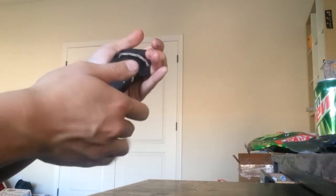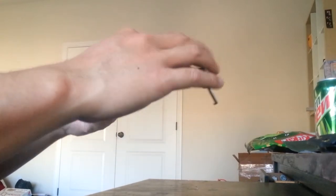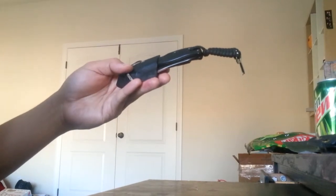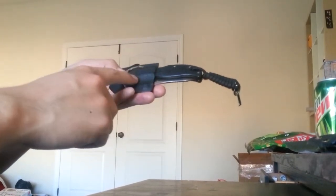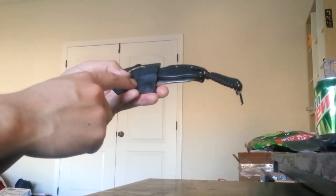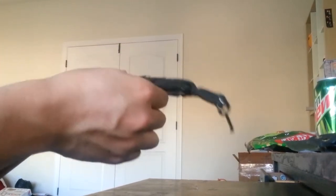I started with cheap Chinese knockoffs, but basically I wanted a Kydex sheath for it, for belt carry, and this is what I came up with. This is one of my first attempts with Kydex. You can see it turned out alright.